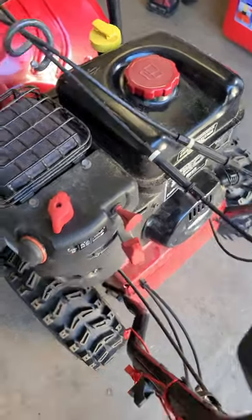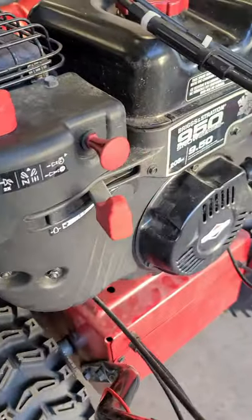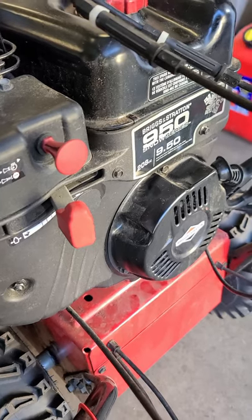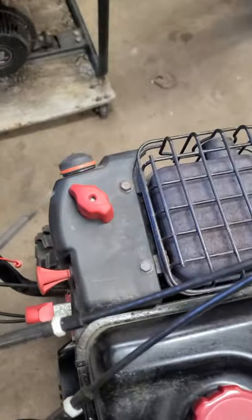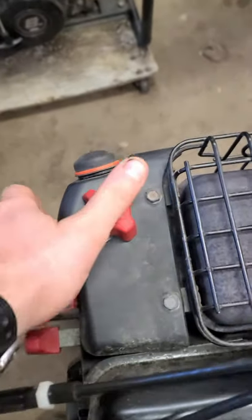I've got a snowblower here with a Briggs engine, it's the 9.50. What's going on is the throttle is really, really loose. This is really easy to fix. First, take the choke off — just pop it off.